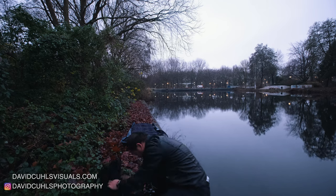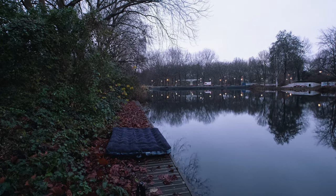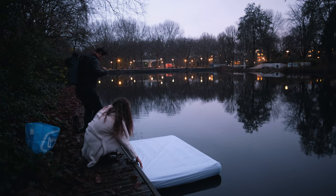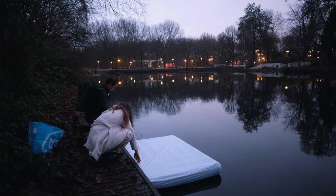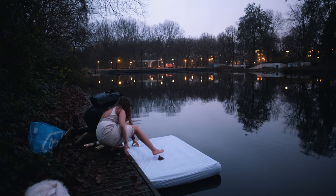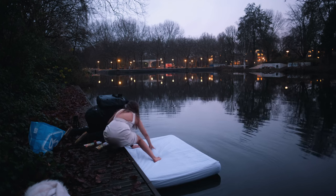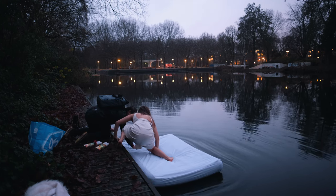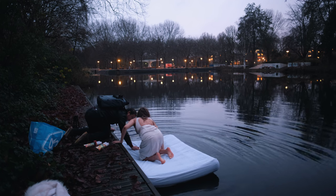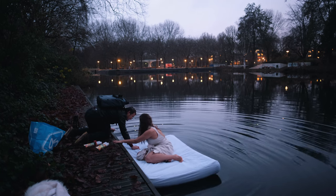Before we can put the model onto the water, let's inflate our air mattress. The air didn't fully pump in — the air pump wasn't strong enough to fully fill it. We were a little nervous, but since we were running out of time, we decided to cover the air mattress with a white sheet and just see how well it floats and holds the model's weight. The pond isn't that deep, but we didn't have enough time to plan a rope to tie to the mattress in case it drifts away.